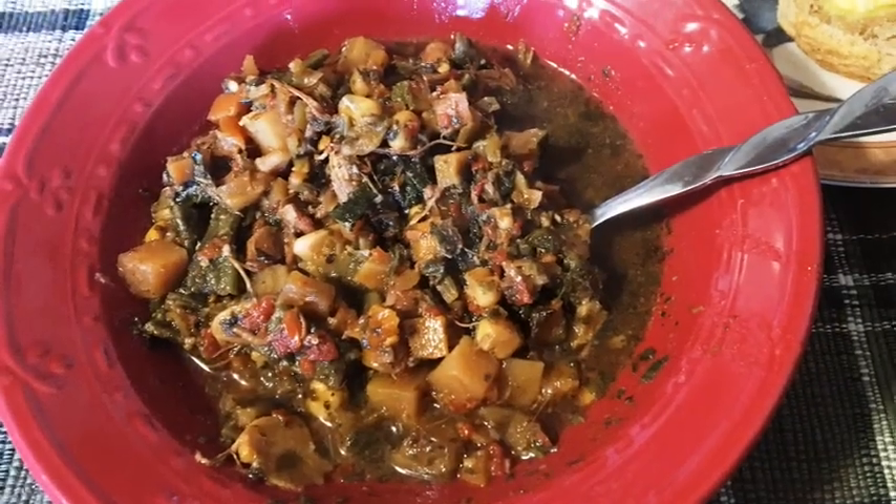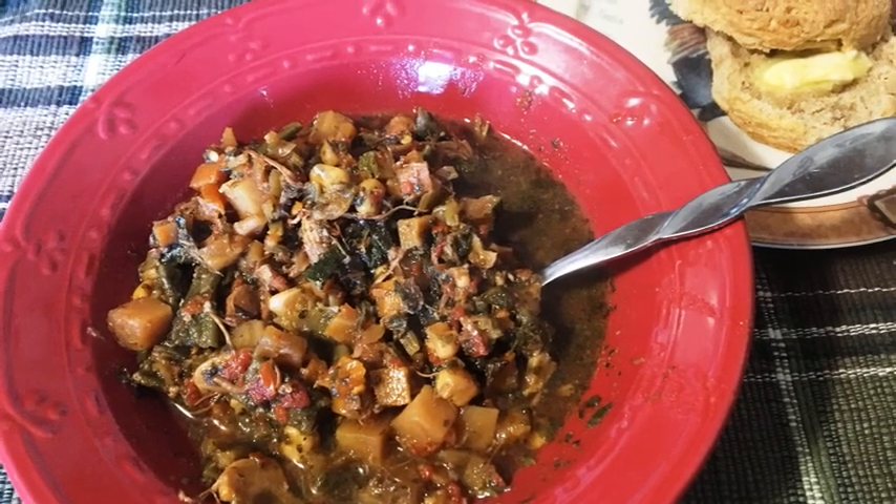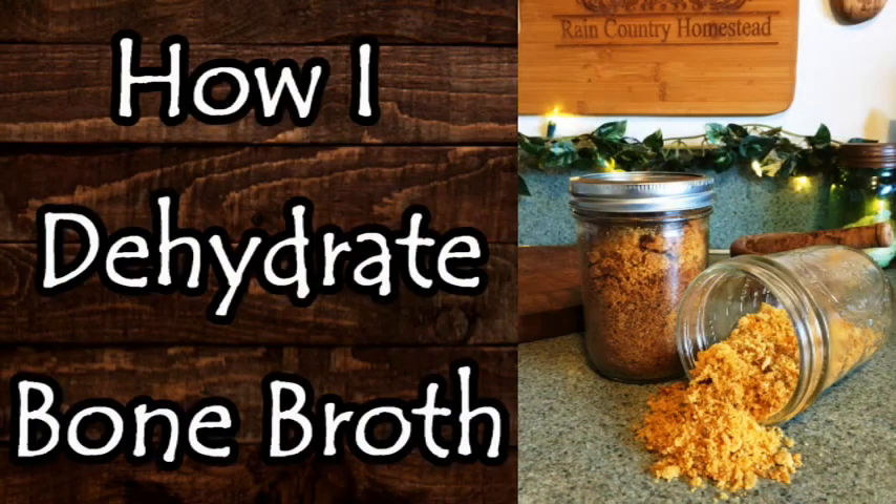I've been so thrilled with the dehydrated broth — I'm more apt to use it. I can just open the jar, take a spoonful of the dehydrated broth, and throw it into soup, gravy, a casserole, whatever I'm making. So instead of making bone broth from a roasted chicken and turning it immediately into soup, this time I'm going to go ahead and dehydrate it and put it in a jar. I do have a video on dehydrating bone broth linked below. This time, after one more day of cooking, I plan to boil it down to condense it so there's less water to dehydrate when I put it on the dehydrator trays.